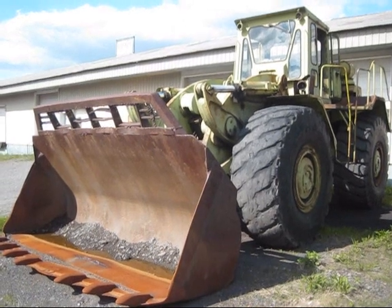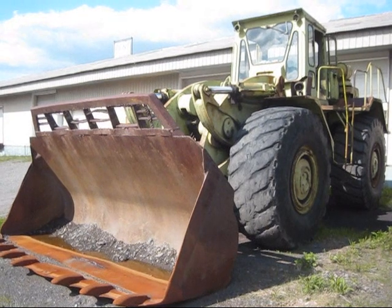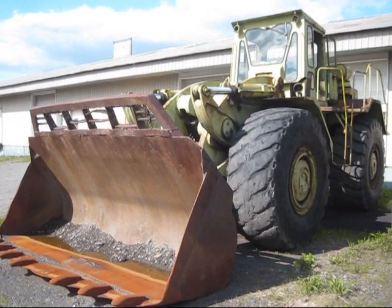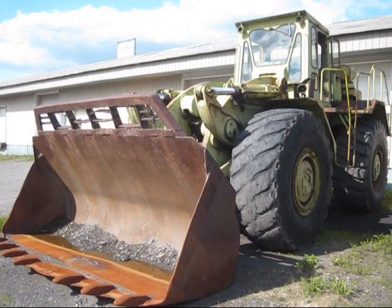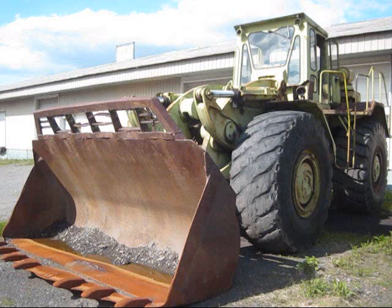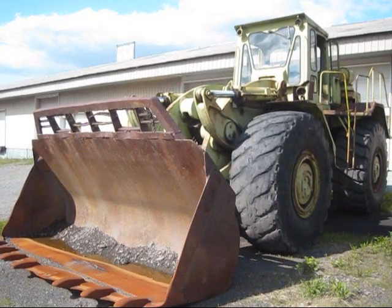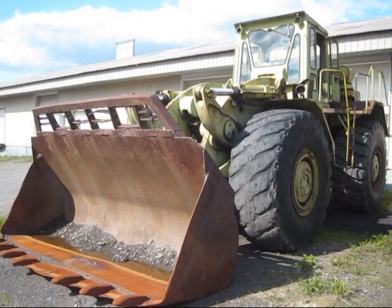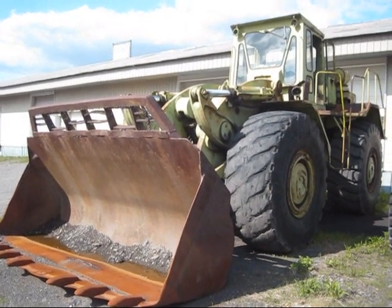Right here is a 1981 Terex 7281 front-end loader. This machine was originally designed by Euclid in 1968 as the Model 7280. When Euclid went to design this loader, it was a big engineering step for them, simply because at that time this was the largest wheel loader ever designed by Euclid, and later on in history it would still remain the largest loader ever built by Terex.